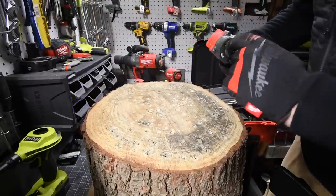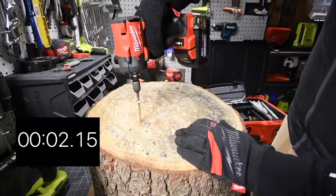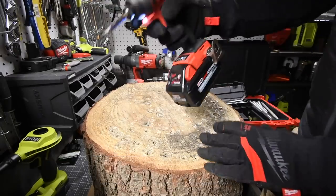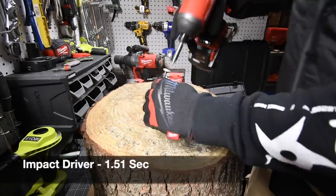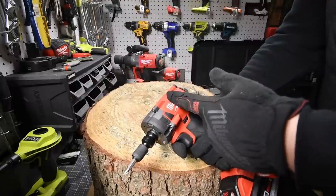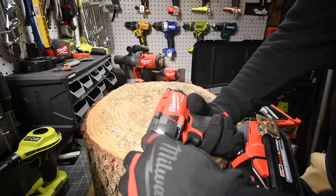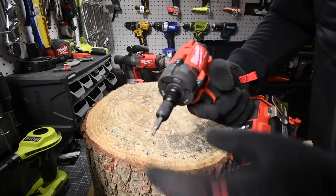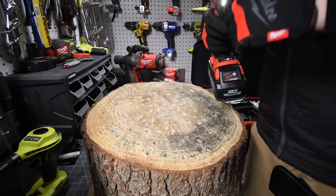Now let's take this one out. Ready? Go. Sorry, I slipped. Then let's have the impact driver take it out. Ready? Go. This one is fast. But that just shows you that you can actually use your impact wrench to drive in screws if you don't feel like carrying both around. Now you have the best of both worlds — you have your anvil still, and you have your collet. So just by having an adapter you have two tools in one.